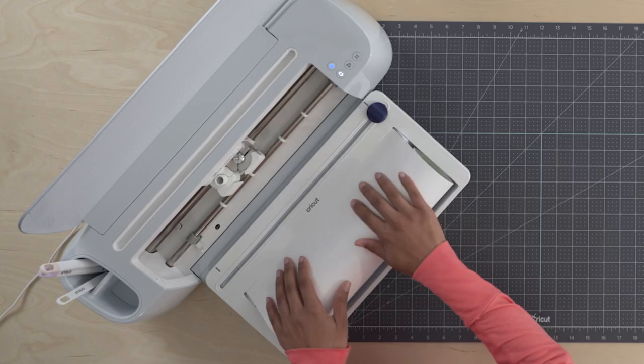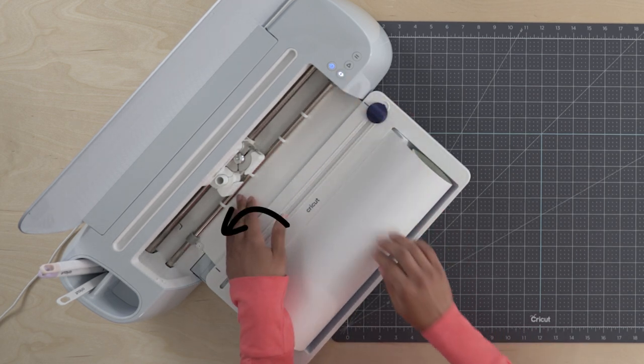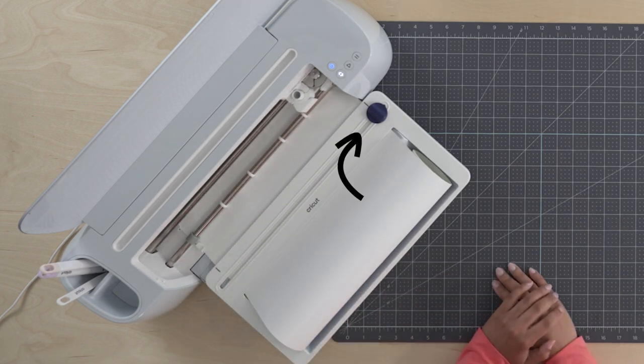Now, this is the important part. As you feed the material in and press the load button, gently push forward and to the left against the material guide to ensure proper alignment. Use the built-in trimmer on the Roll Holder to create a straight leading edge if necessary.